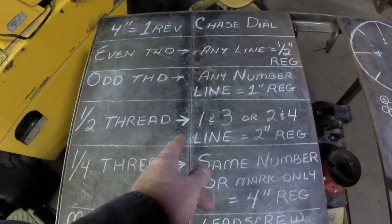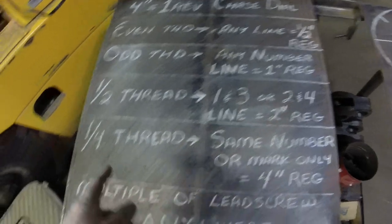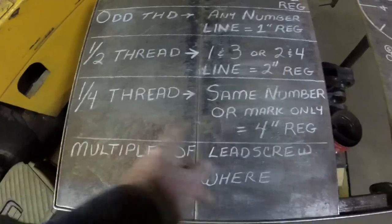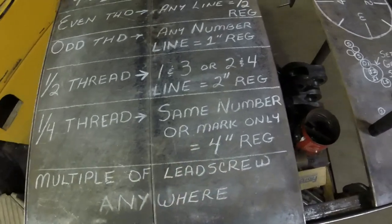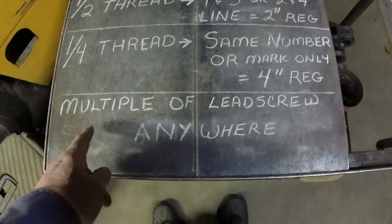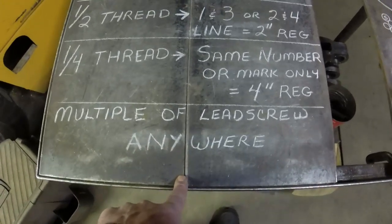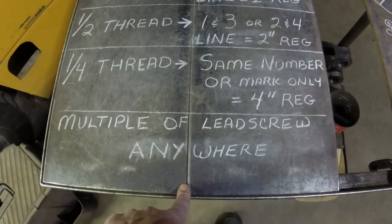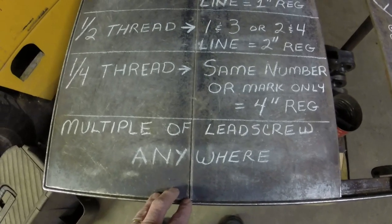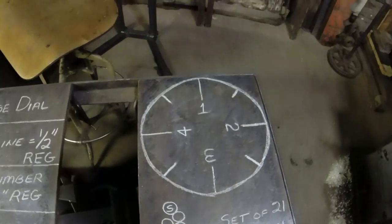Half threads have to go two inch registration — one and three, or two and four. Quarter threads have a four inch registration, so you've got to go to the same number on a four inch dial. Usually you'll see something like 'multiple of lead screw — anywhere it locks in the dial.' With a four pitch lead screw cutting a twelve pitch, it's an even multiple of the lead screw, so you can't get the dial wrong.